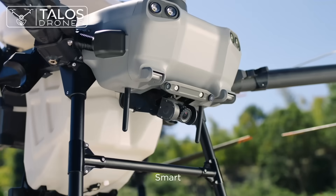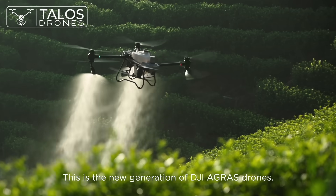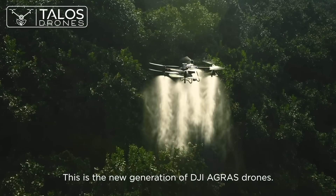Stable, reliable, and smart — this is the new generation DJI Agris drone.